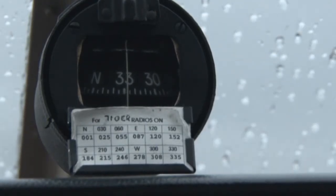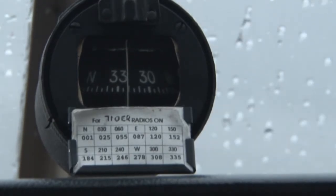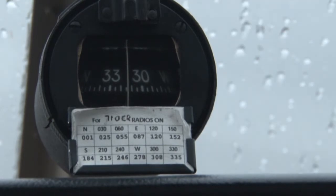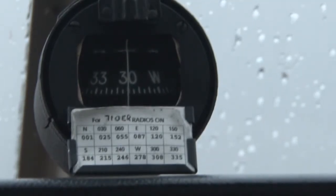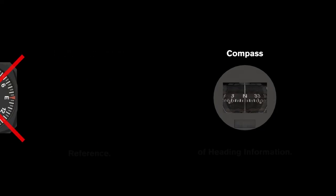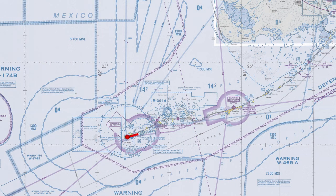Although you can correct for variation and deviation, the compass is still susceptible to other types of errors which, although predictable, can make it difficult to use. Events such as turbulence, turning, or accelerating can make the compass temporarily inaccurate or even unusable. The compass is normally used as a backup source of heading information, while the gyroscopic heading indicator is used as the primary heading reference. If your heading indicator fails and you understand the limitations of the magnetic compass, you should be able to navigate properly.